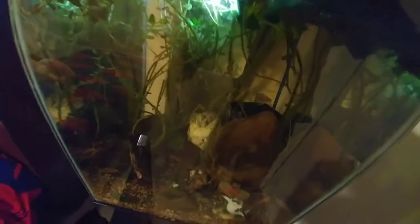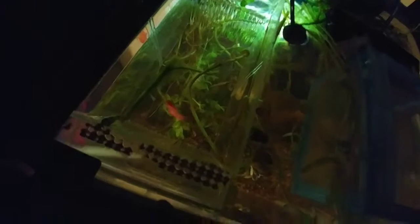Oh darn it — I didn't see that one coming. My big, mean, aggressive female half-moon betta is out. Darn it, that ain't good. I thought I'd set her out. Where is she? Where did that girl go? Come on — you can't just stay in there for a mere second?